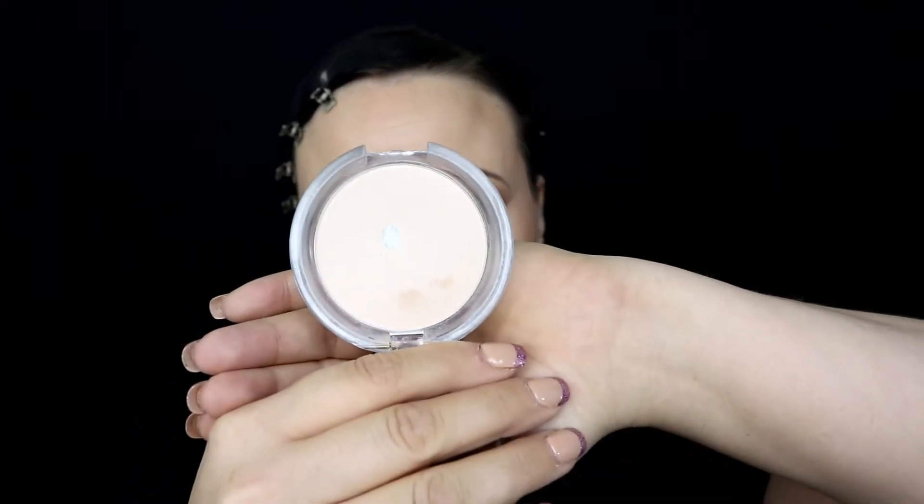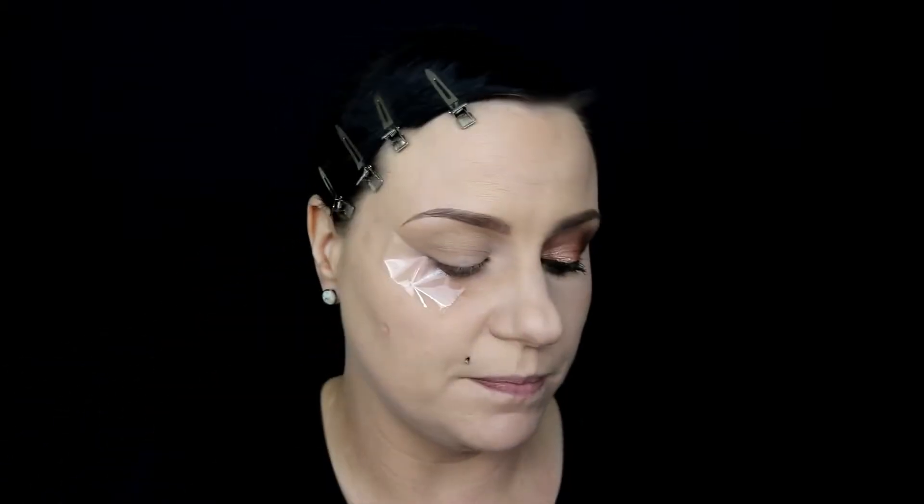Now I'm going to move into doing the rest of the eye look. I'm going to prime that base I applied by using the ELF Prime and Stay finishing powder. I'm just popping some of this on my eye to help with blendability later on — literally dipping it in and patting it on my eye.